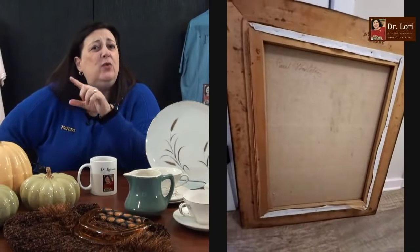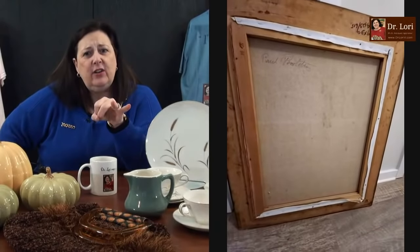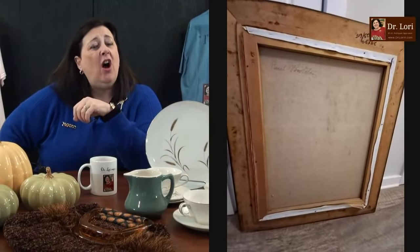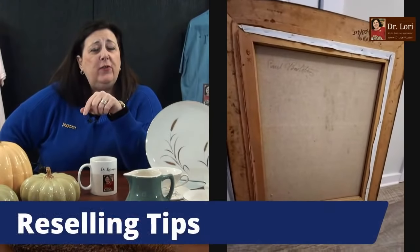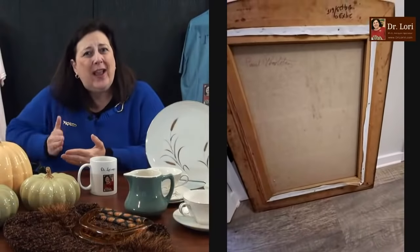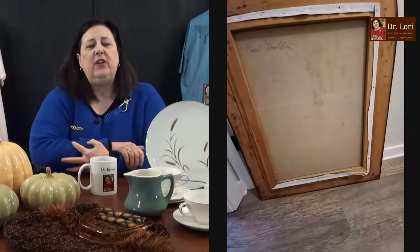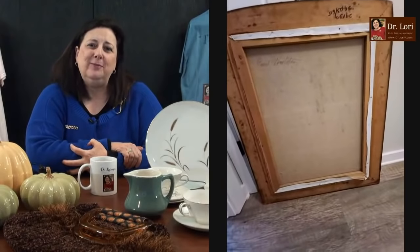Where should you sell it? Think about online places, think about interior designers. Art will always increase in value — you're a young guy, you might just reframe it, put it up in your kitchen and wait it out. Knowing when to sell is just as important as what you're selling. You might get a little bit more than the $75 it's worth today. Don't listen to the naysayers, Hunter.